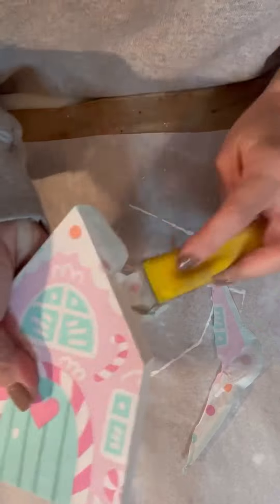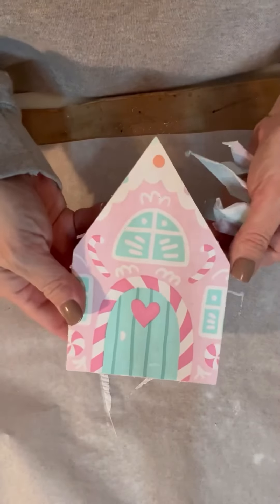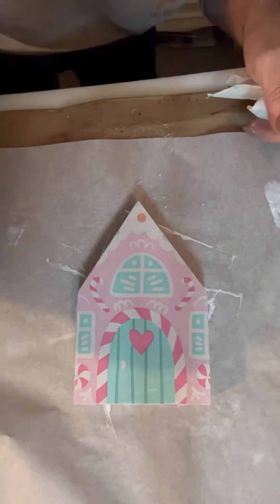Now these houses — this one I cut myself. Well, I didn't cut it. Mr. Terry cut it. He cut it and that is what we have. And look how cute that is.